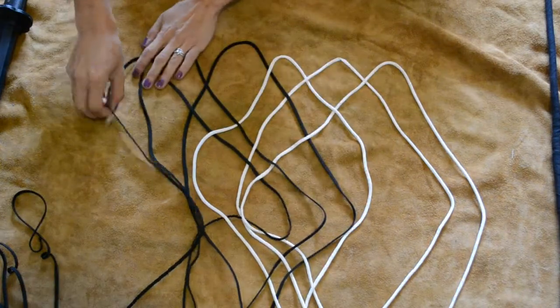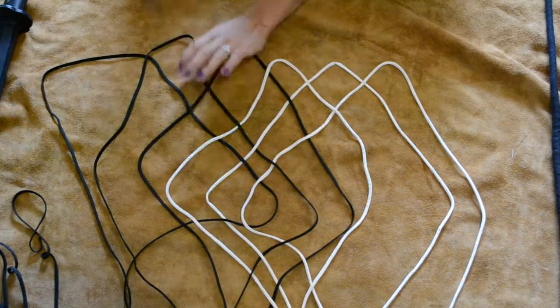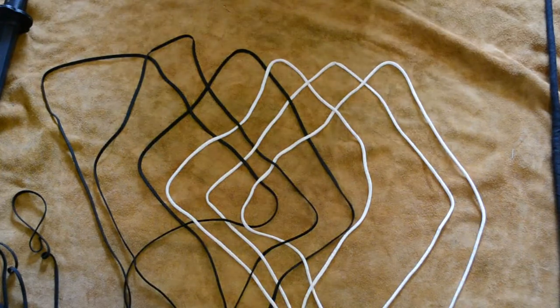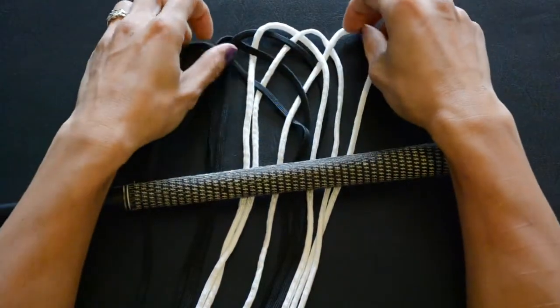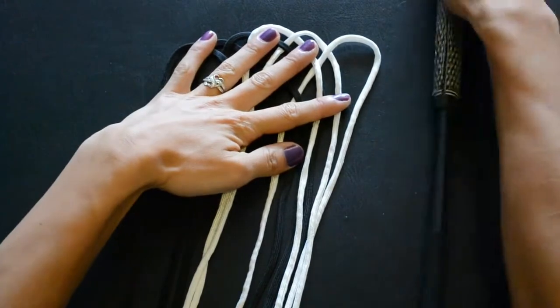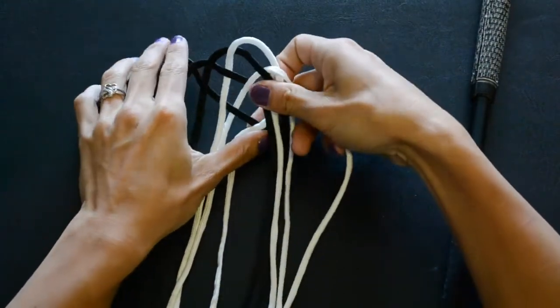This is what it will look like in the end. Once you get it to this position, the next thing you want to do is start tightening all this up, and then you can hold this all in your hands. So now we have our handle and the start that we had beforehand. We're going to take our handle and leave it to the side for right now, and take all these pieces and try to tighten this up.